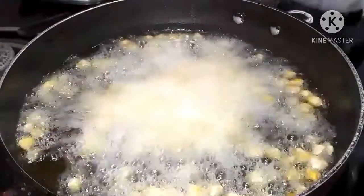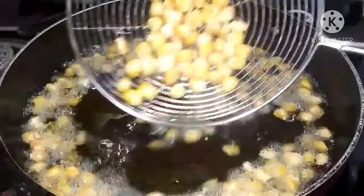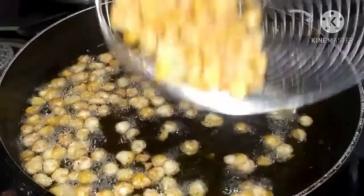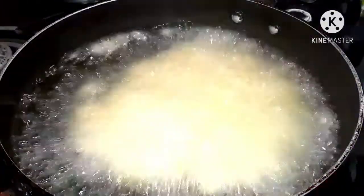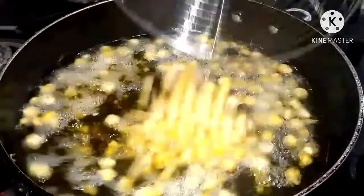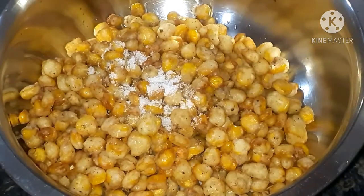After some time you can notice the air bubbles have gone. Take the corn out and transfer them into a plate, removing excess oil. Repeat the method for the rest of the corn, drain the excess oil, and transfer everything into a big bowl.